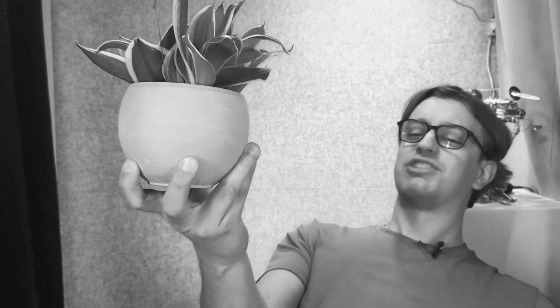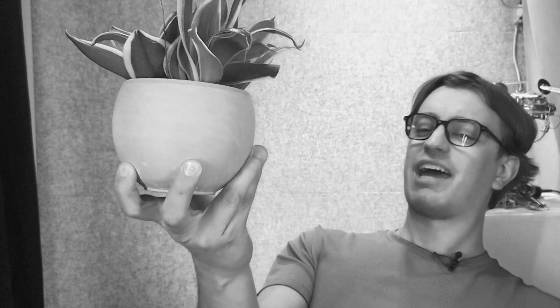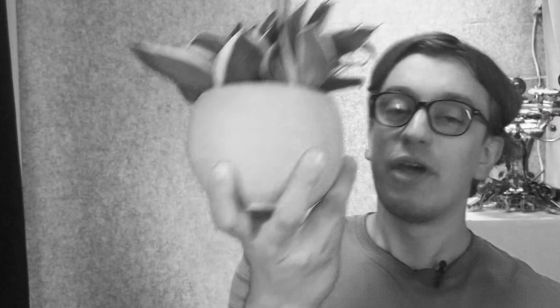Alas poor Yorick, I knew him Horatio — a fellow of infinite jest, a most excellent fancy. He hath borne me on his back a thousand times, and now it's a plant.